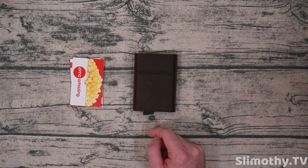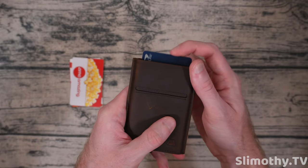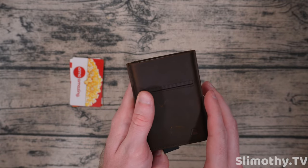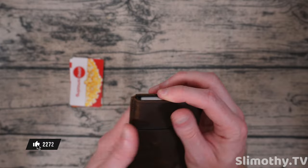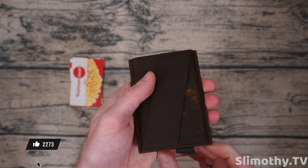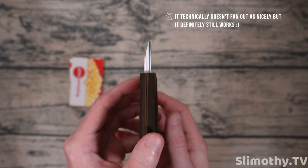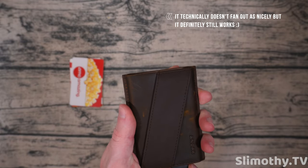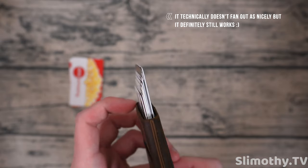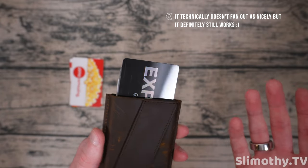Let me go get one of my metal credit cards and give this a shot. Adding the metal card now — slide it up — and it seems to work just fine. The metal card came up at the same level as the plastic ones, not a big deal at all. So I can confirm: metal cards do work with this wallet.